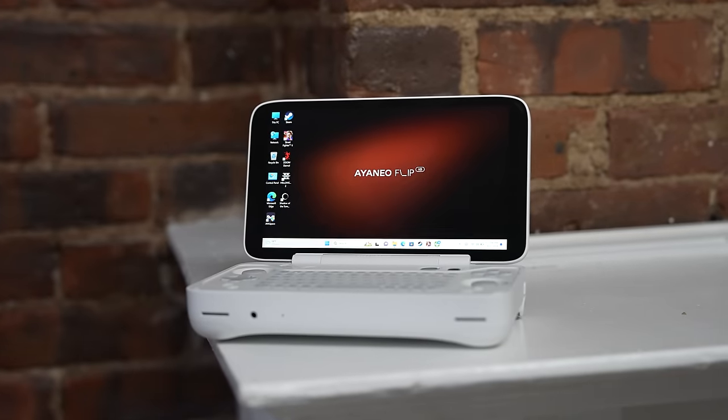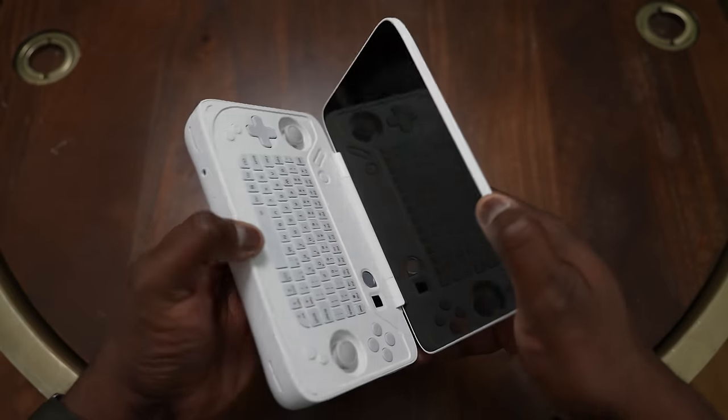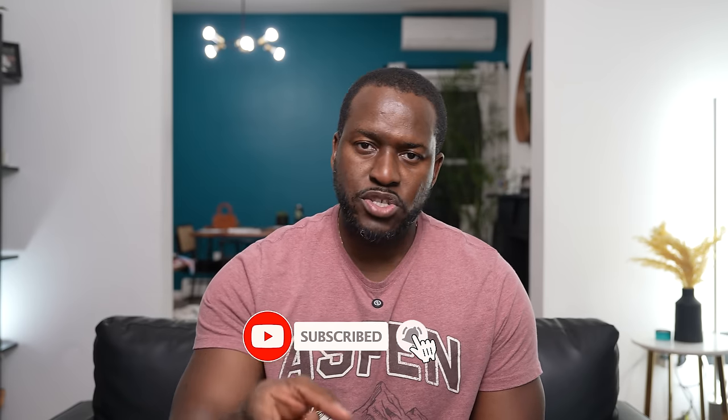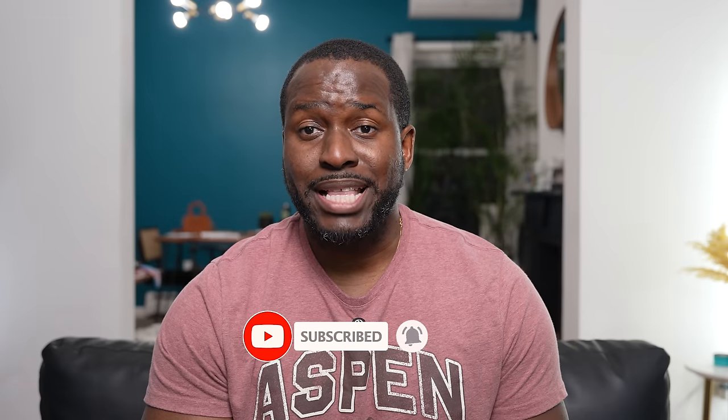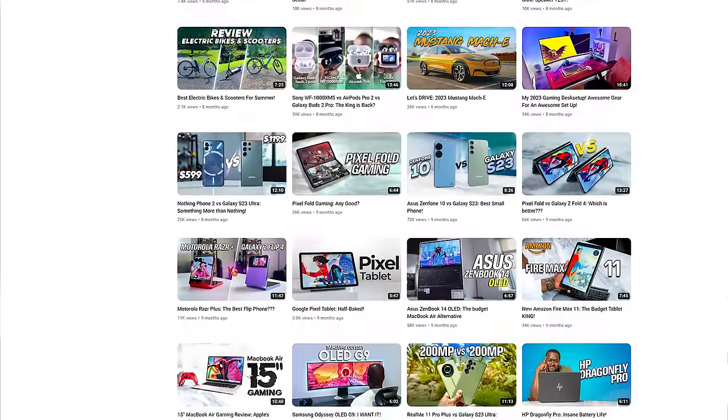Hey guys, Thunder E here and we have a brand new video for you — it's the AYN Odin Flip, a brand new portable gaming device that does have a flip-open display. If you're joining us for the first time, hit that subscribe button and notification icon. For our regular viewers, you voted for videos on Saturday and here it is. I've covered a lot of AYN Odin devices and the Flip is the latest in the line.